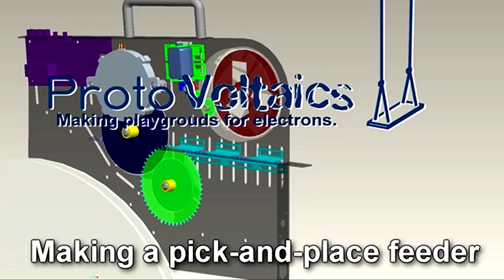Hi folks, this is Chris with Protovoltaics giving you a quick update on the progress we've made with our automatic pick-and-place feeder prototype.